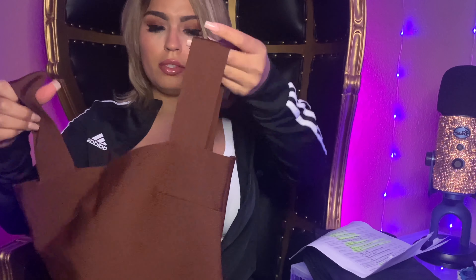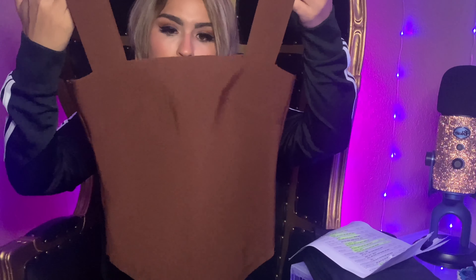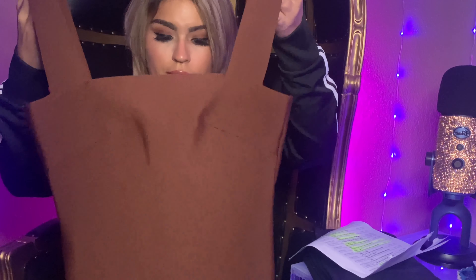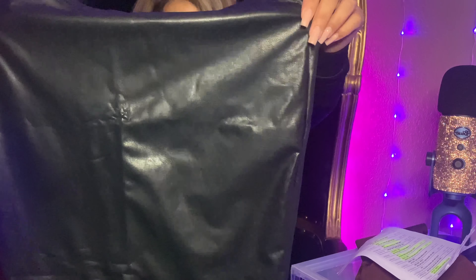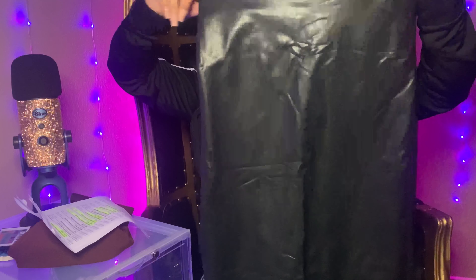It is a little tighter — I got a size small, I could have gone with a medium and it would have fit me better. But all in all it's still quite beautiful. You just have to be very delicate with this fabric. I'm pairing it with the black faux leather high waist pencil skirt in a size medium.